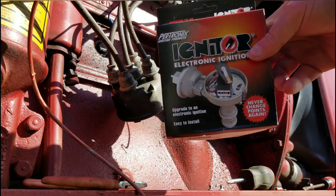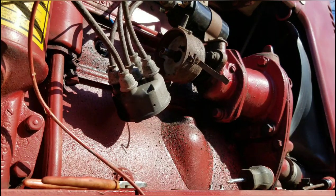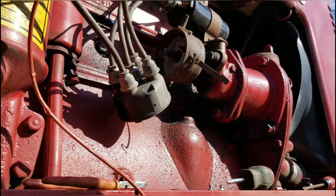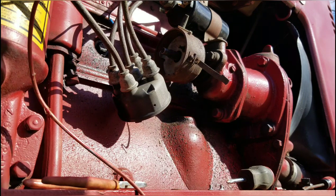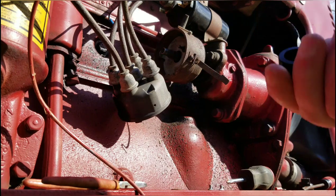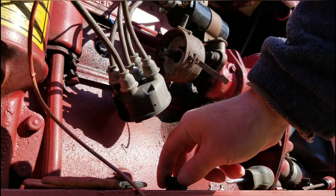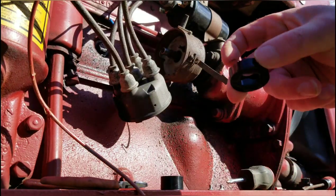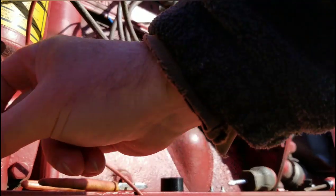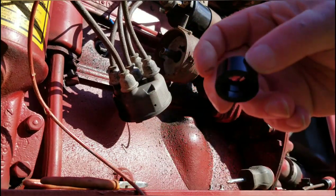I'm going to take my new one — the Pertronics — out of the box. There are instructions in the box if you've never done it before. I'd take your time the first time; this is probably about the fifth one I've ever put on a tractor. The magnet looks different this time — all three look different. You've got one off an old Pertronics, one that's not Pertronics but it's circular, and then one that's more of a cylinder shape.